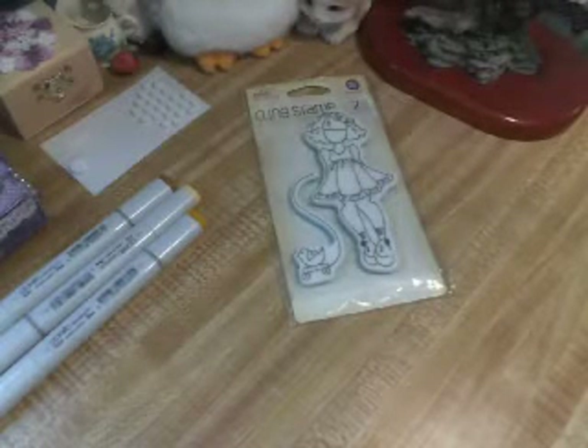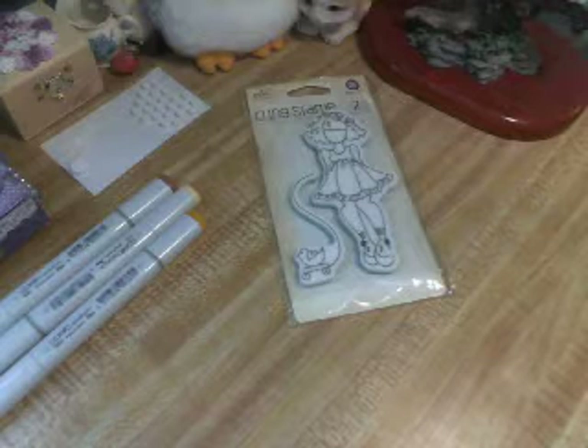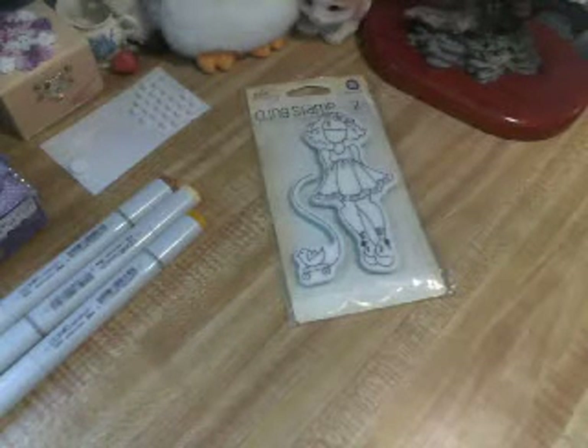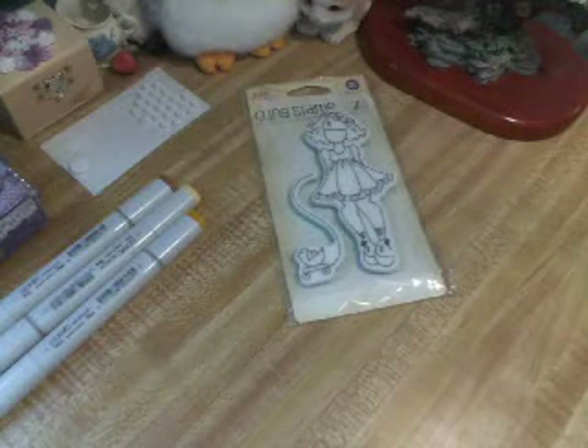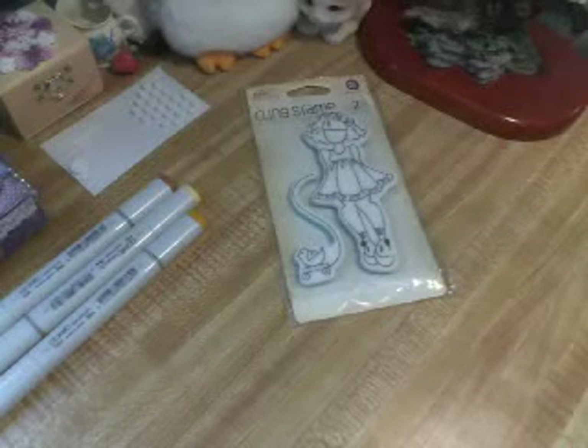Hola, this is Sharon. I hope everybody's doing well. Today I wanted to share with you — I worked on a tag all morning and afternoon. It is now 5 o'clock, and I started at about maybe 11.